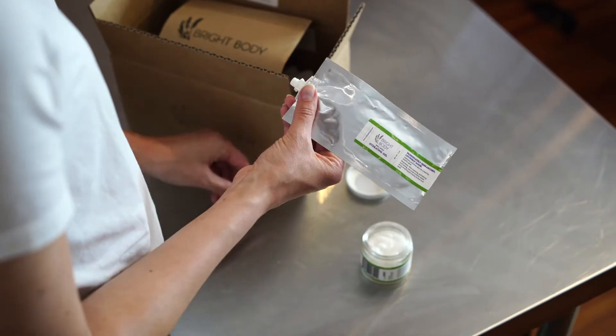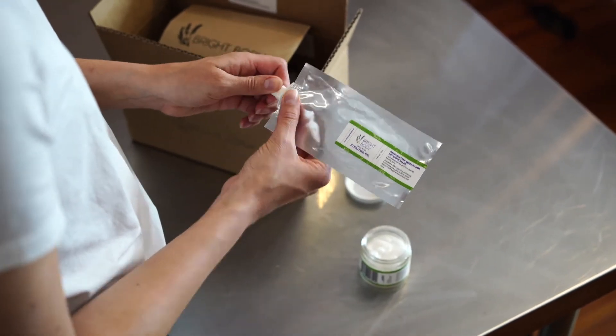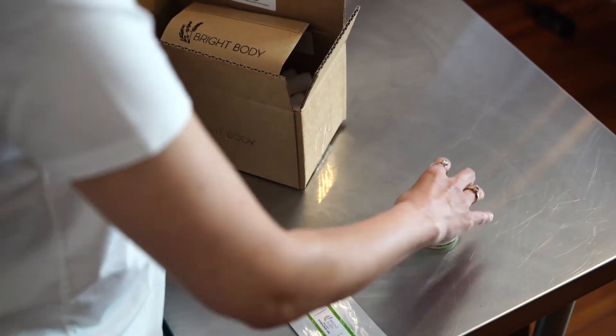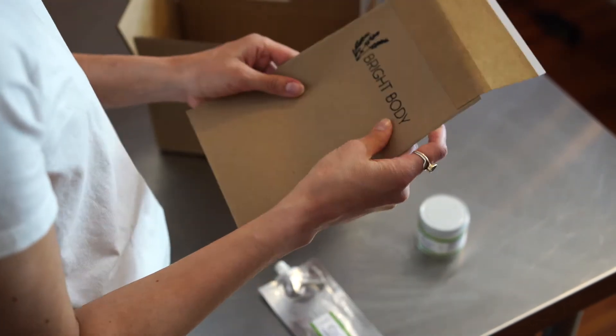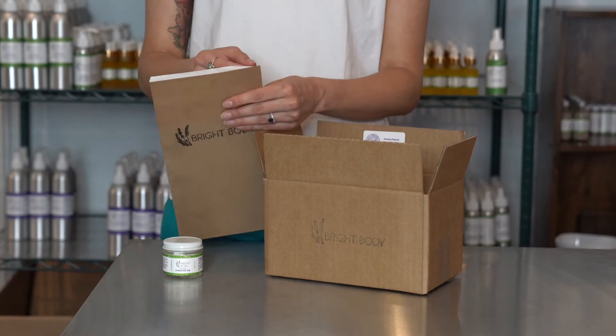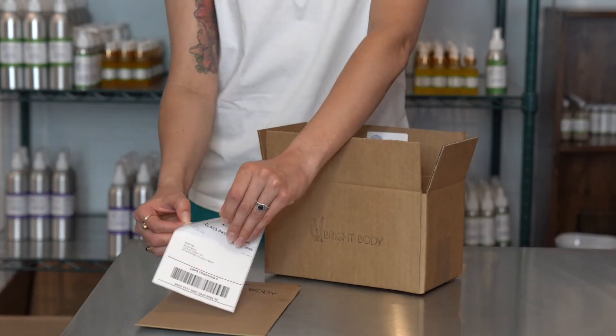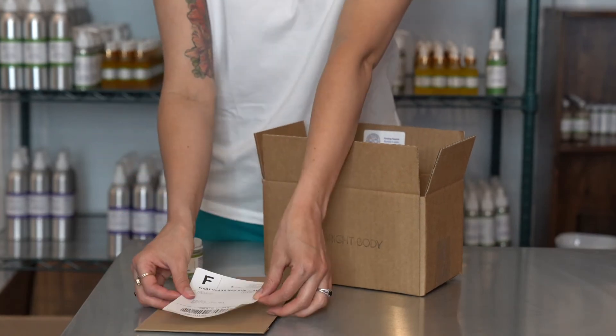When you've gotten out every last drop, put the cap back on your pouch, close up your permanent packaging, and take out the eco-friendly mailer we included in your shipment. Pop in your empty pouch, seal it up, and slap on the return label also in your shipment. Put that thing in your mailbox.